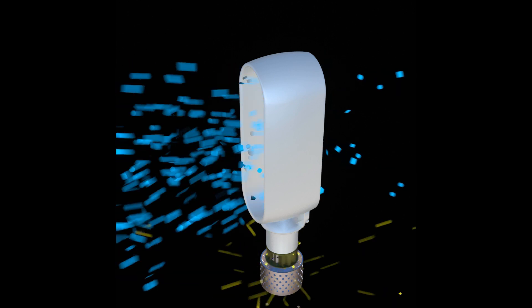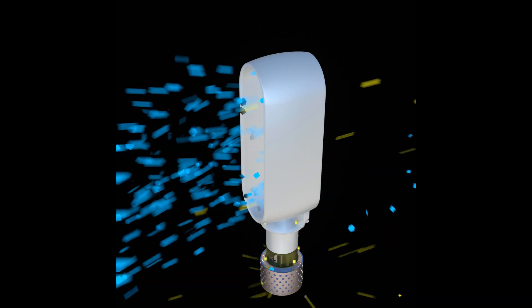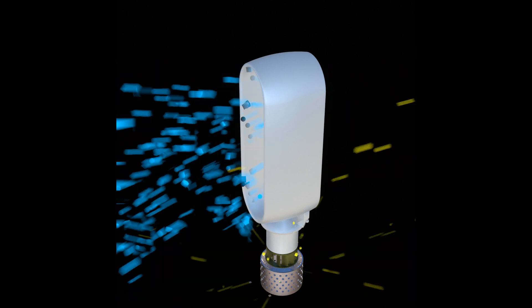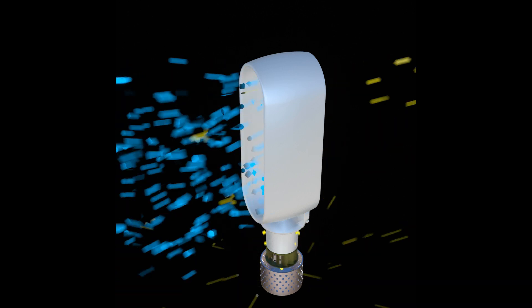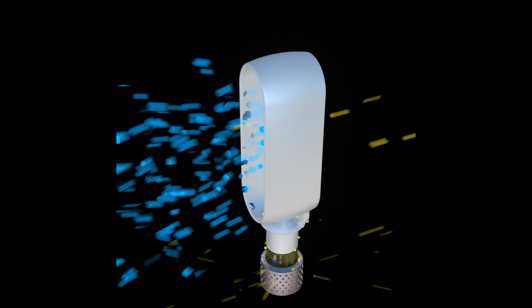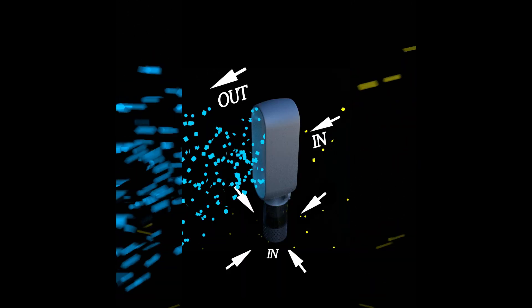As the air is being pushed out through the slits, it drags along the surrounding air, which creates an area of low pressure at the back of the fan. This in turn starts to pull in air from the back of the fan, and the air exiting the ring draws in air from the outer region, which in turn multiplies the air supply. And this is how the bladeless fan works.